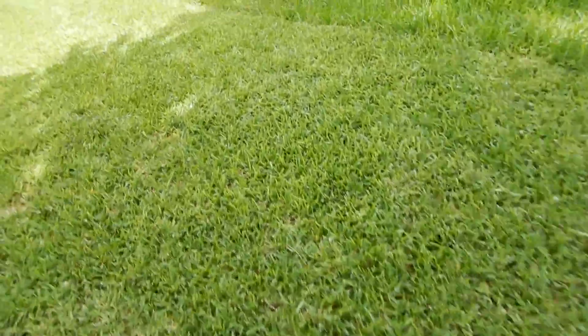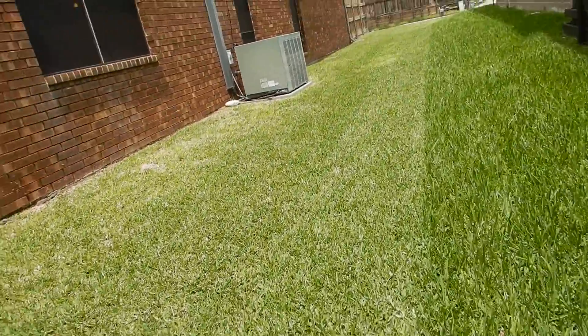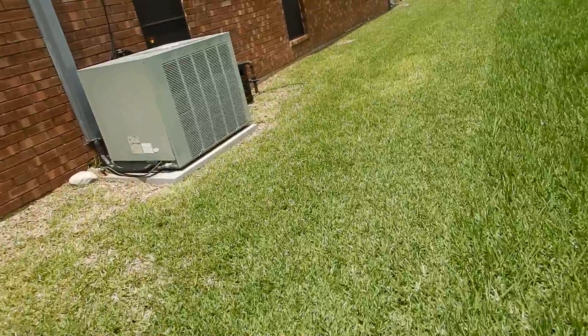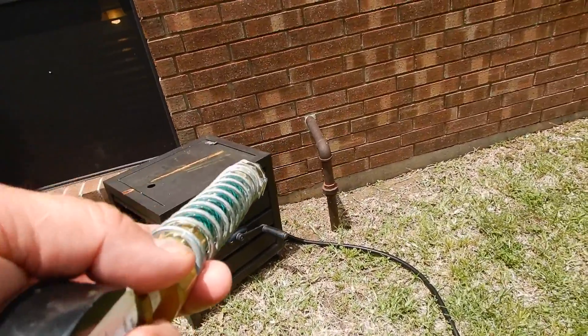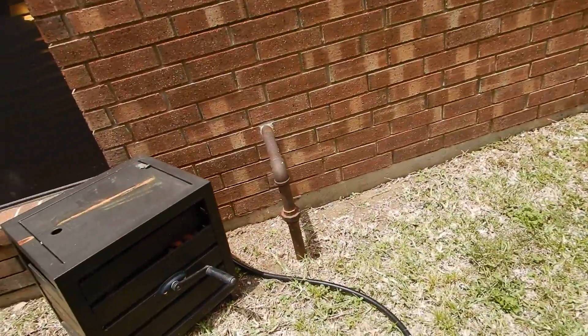We're hunting for other things too. This is the gas meter into the house. This is where it enters the house, so you have to go to the meter to turn the gas off in case of an emergency.